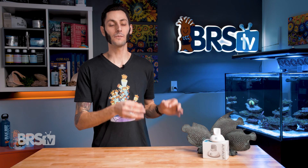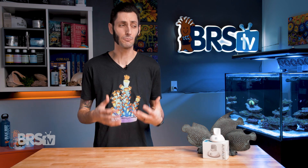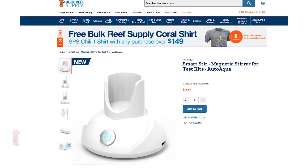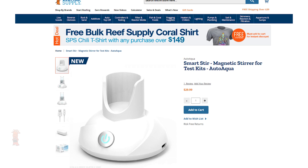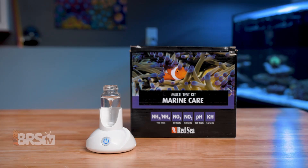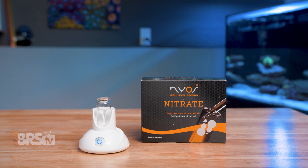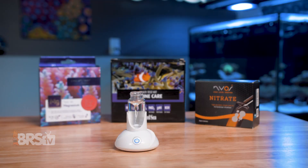I think the cherry on top with the Smartster is actually its price, because magnetic stirrers are traditionally pretty spendy, but AutoAqua managed to bring this great little device to reefers for 30 bucks, which is super affordable. For anyone looking at getting a test kit like Red Sea's Reef Foundations, or Salifert, or Aquaforest, or any similar test, this is a great add-on that really complements those kits and just makes them a cakewalk to perform and get the best results with.